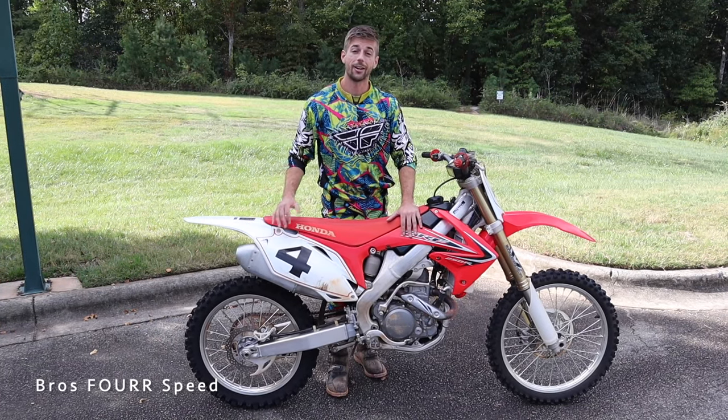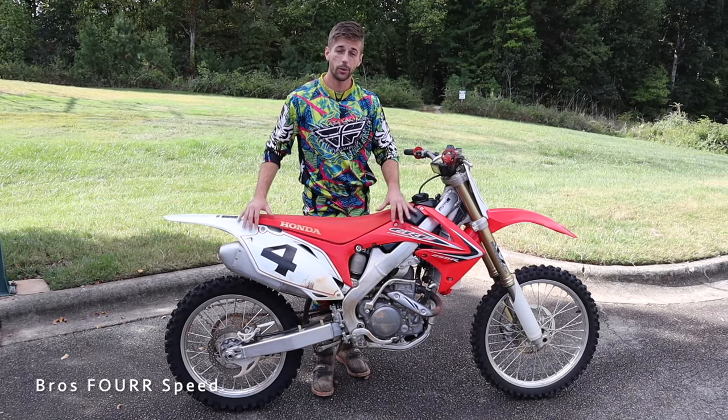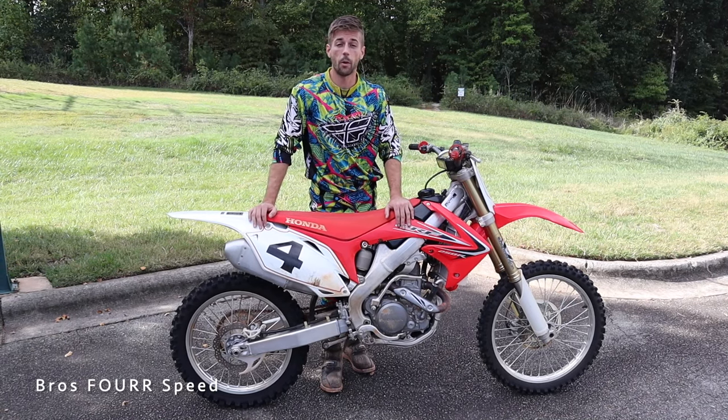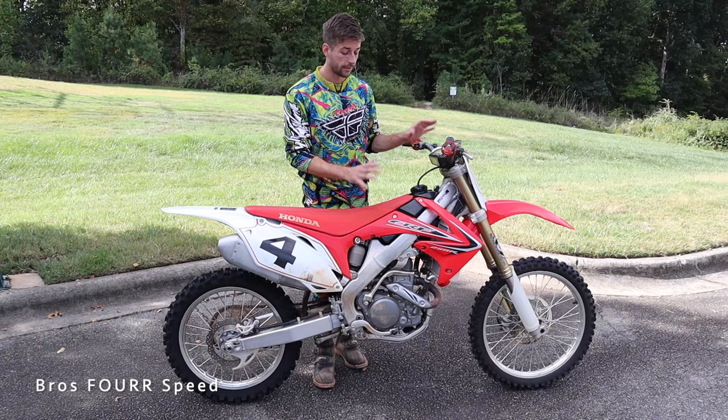What's up guys, welcome back to the channel. In today's video we're going to teach you how to ride a dirt bike — this is my 2012 Honda CRF 250R — and more specifically we want to teach you how to ride a dirt bike that has a clutch. I'm going to go over all the basics and how to operate this bike before we get it out on the trail.